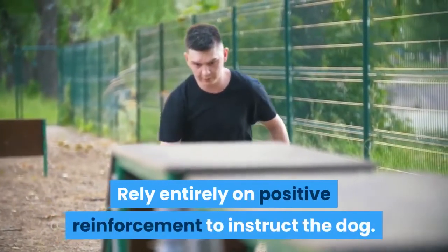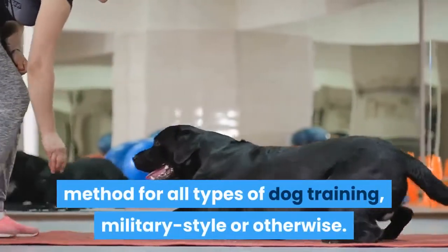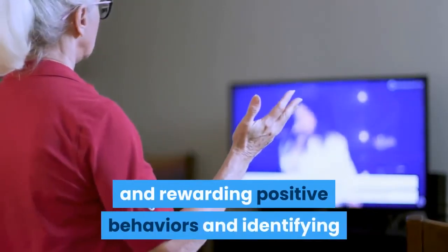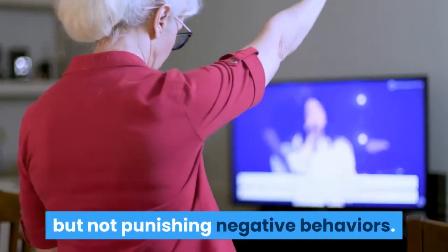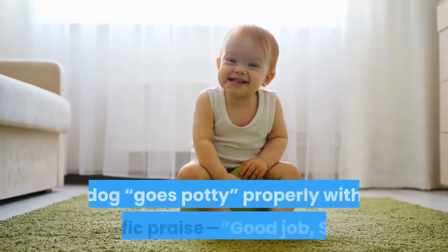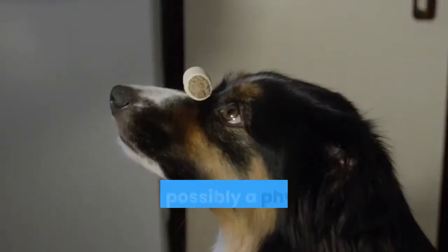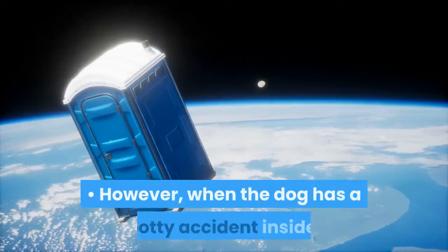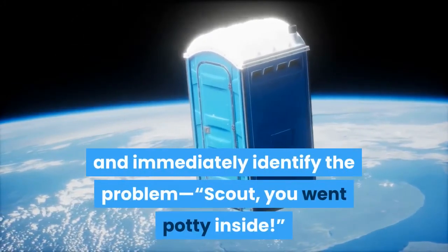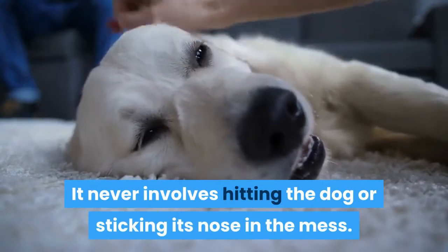Rely entirely on positive reinforcement to instruct the dog. Positive reinforcement is the preferred method for all types of dog training, military style or otherwise. At its core, it means immediately identifying, praising, and rewarding positive behaviors and identifying but not punishing negative behaviors. For instance, while house training a dog, positive reinforcement means immediately responding anytime the dog goes potty properly with specific praise — 'Good job, Scout, you went potty outside' — and possibly a physical reward like a toy or treat. However, when the dog has a potty accident inside, positive reinforcement means you simply and immediately identify the problem — 'Scout, you went potty inside' — and clean up the mess. It never involves hitting the dog or sticking its nose in the mess.